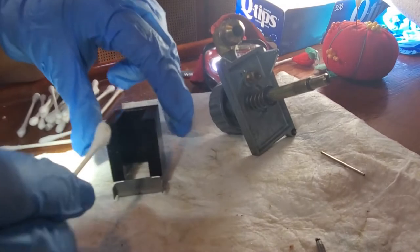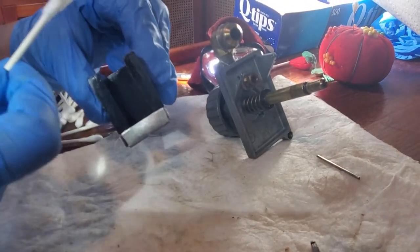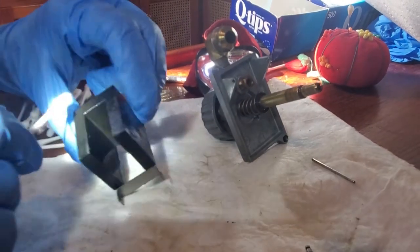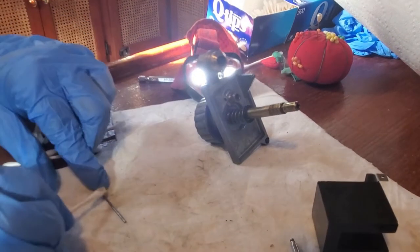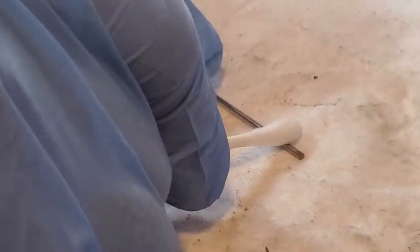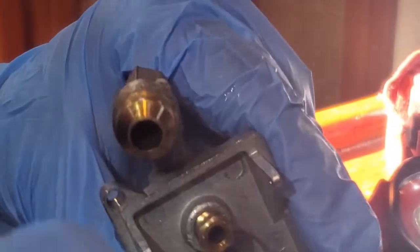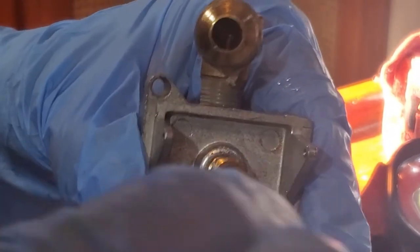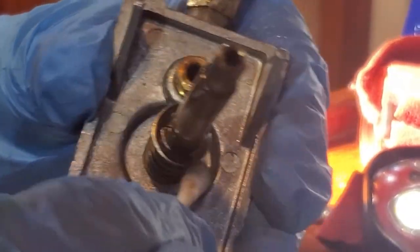There's a bit of dirt — see, that's all done. Then do the bar with a different q-tip. Just go along the outside, clean everything, and check the spring. Hence the q-tips.